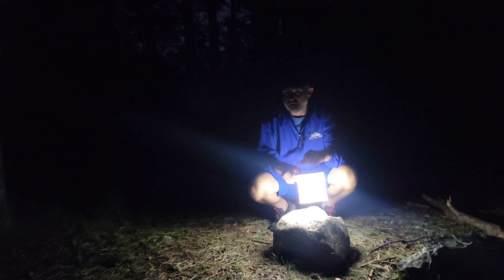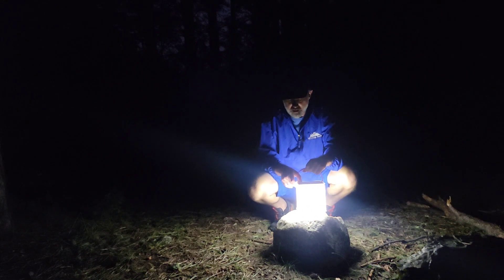So this is the Luminaid lantern. Again, it'll also charge your phone and other devices and on low power will last for a hundred hours supposedly. So this is it on 300 lumens, or high power.